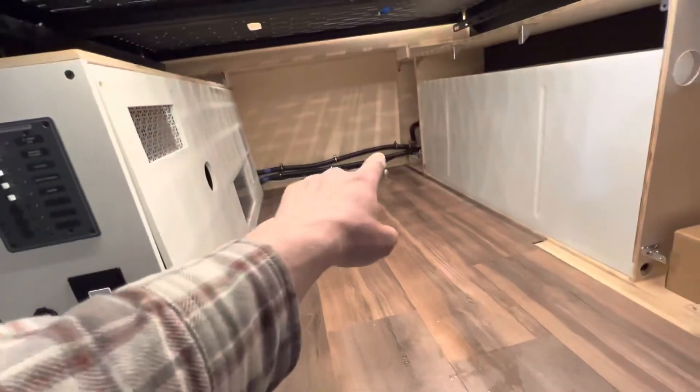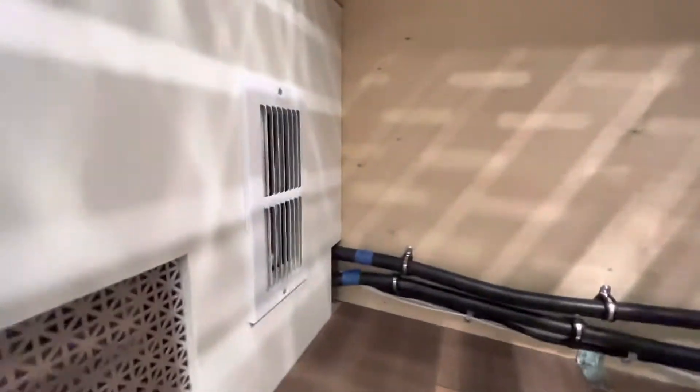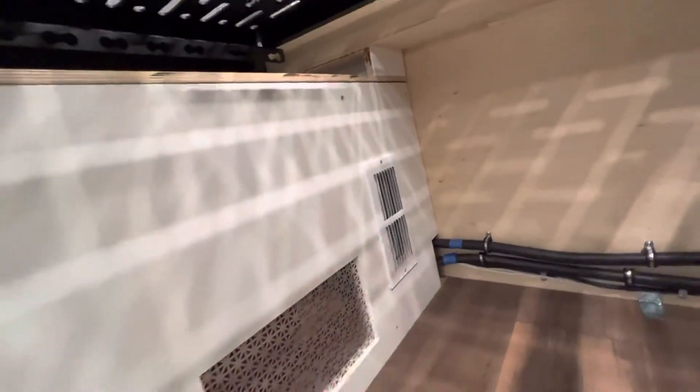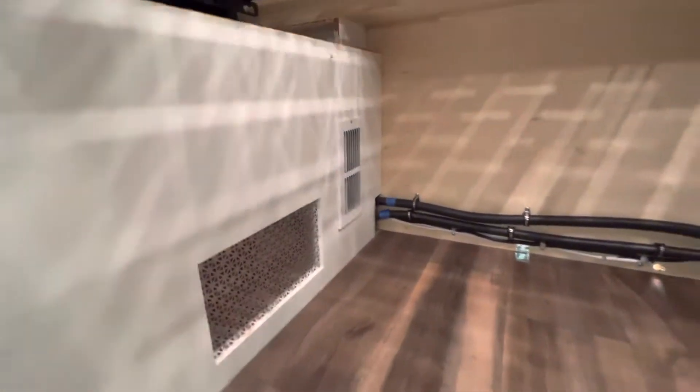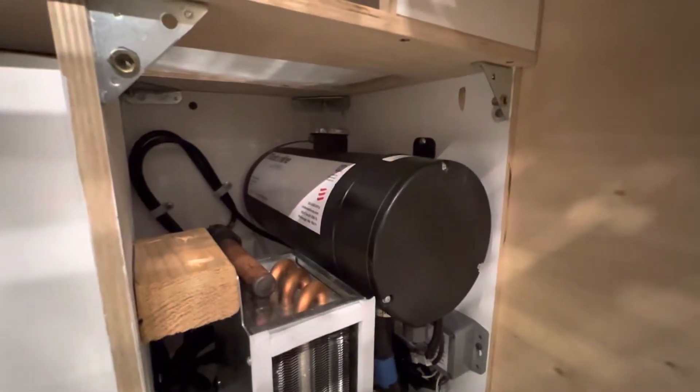We've got a water tank back here, and those are the hydronic lines running to the hot water heat exchanger. The rest of the plumbing is still yet to be done. The other hot air exchanger is behind that grill there — that's the guts of the Elwell Timberline hydronic system.